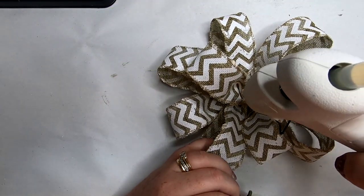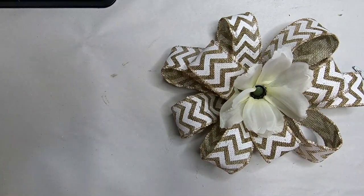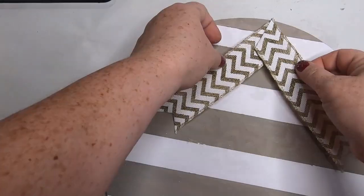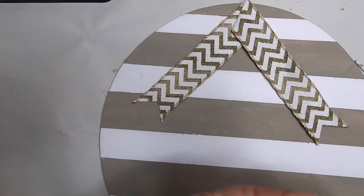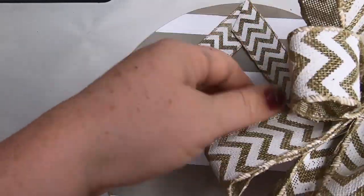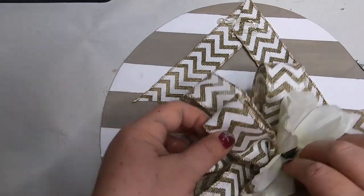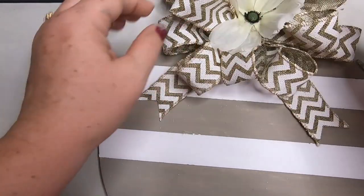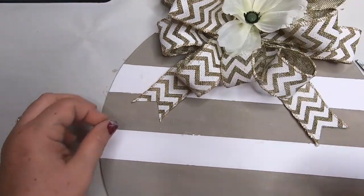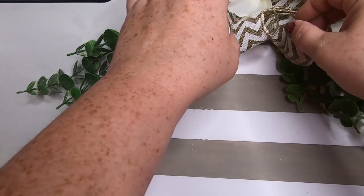We made the same bow the same way we did the last one, added another flower to the center, and made a tail as well — but this time I glued the tail right to the sign instead of the back of the bow. You could do it either way, it doesn't really matter. I attach the top of the bow and then add some greenery to this one as well. For this one I used eucalyptus I had from an old project — I got a large bundle at Walmart for about two dollars. Glue it on the exact same way we did the last one.